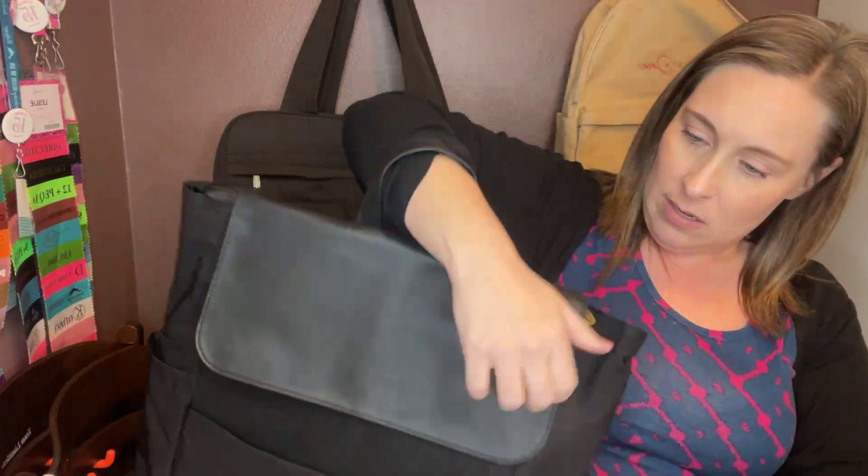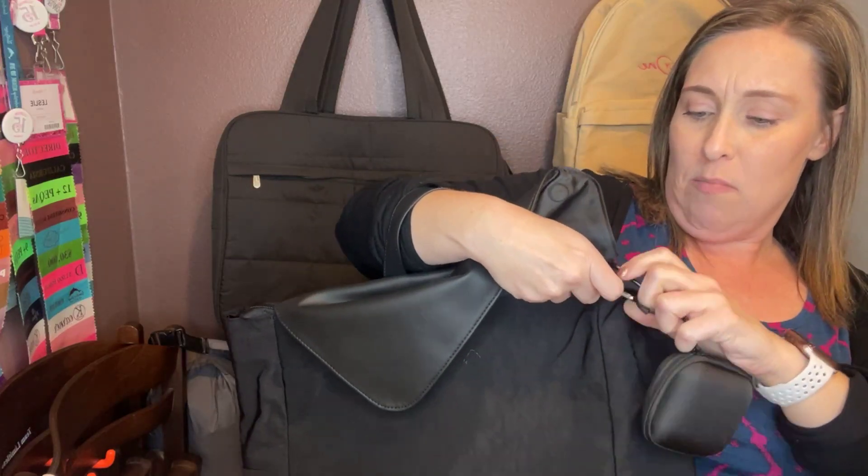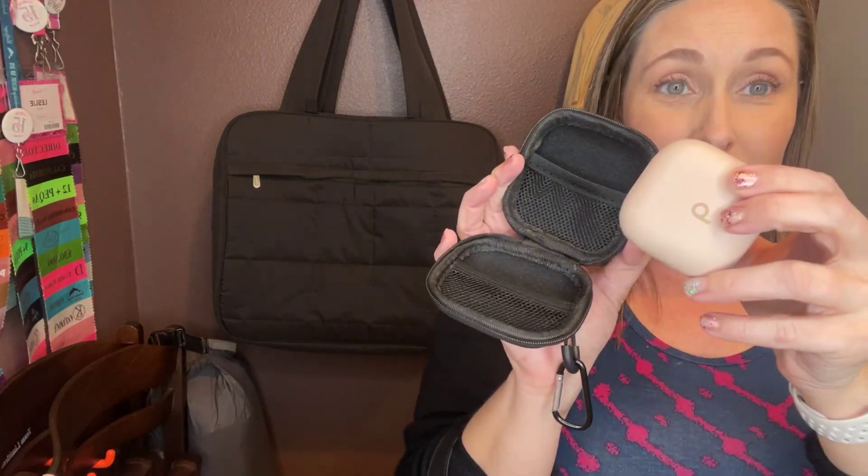The set also comes with this earbud portable pouch. Look at this — it comes with a little carabiner so you can clip it on. I'm probably going to clip it to the side of my bag when I travel, because that's when I usually use earbuds. If I'm going to the gym, I'll want it handy right on my bag. It's actually a really good size — I pictured it being smaller, but my earbuds fit. You can order this separately or it comes in the bundle. Two little mesh pockets inside — who doesn't love a portable earbud pouch?